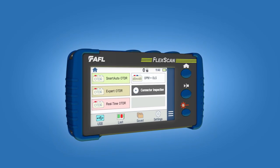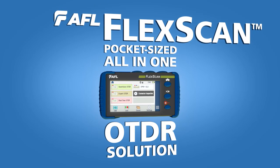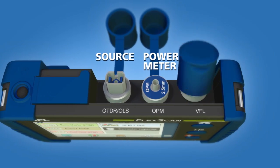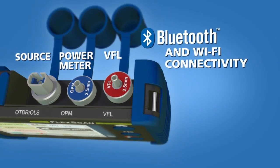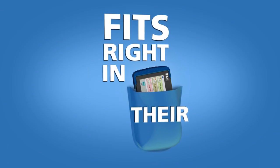AFL is proud to introduce the FlexScan OTDR, a new pocket-sized all-in-one testing solution. FlexScan is the world's smallest OTDR with an integrated source, power meter, visual fault locator, and Bluetooth and Wi-Fi connectivity. Technicians have everything they need to locate and resolve optical network issues in one cost-effective package that fits right in their pocket.